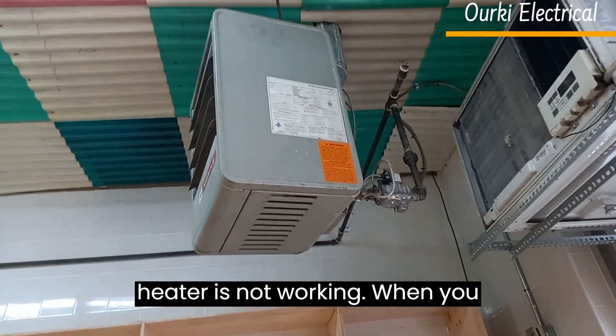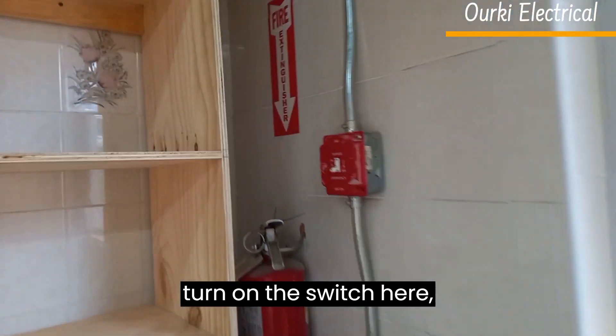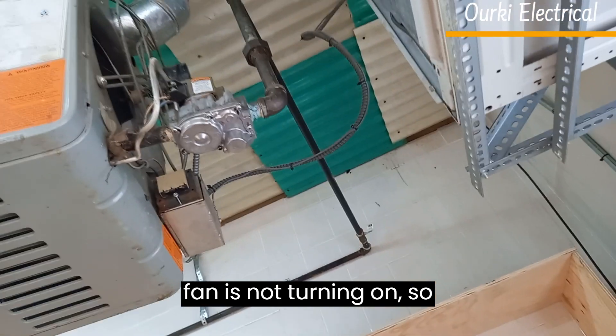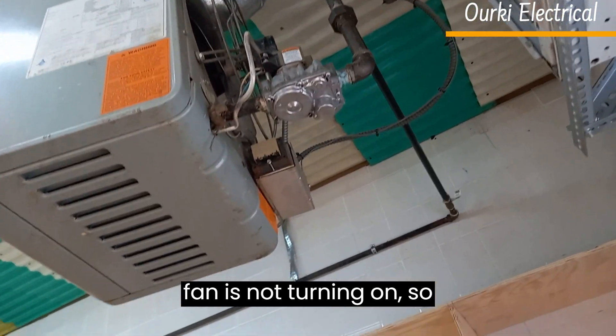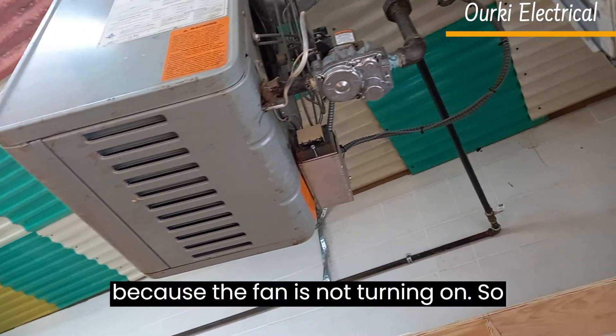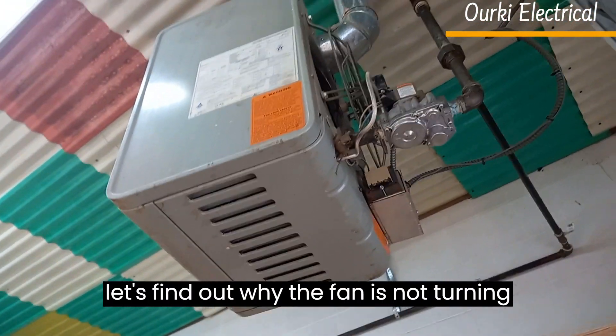This heater is not working. When you turn on the switch, the flame comes on but the fan is not turning on. So the flame stops again because the fan is not turning on. So let's find out why the fan is not turning on.